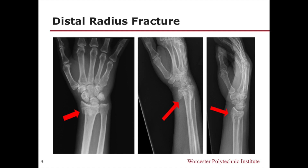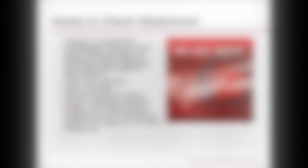The three red arrows in the image point to the breaks in the bone. One of the main goals in our client statement is to design a wearable orthopedic device that uses infrared light to enhance bone healing and alleviate patient discomfort.